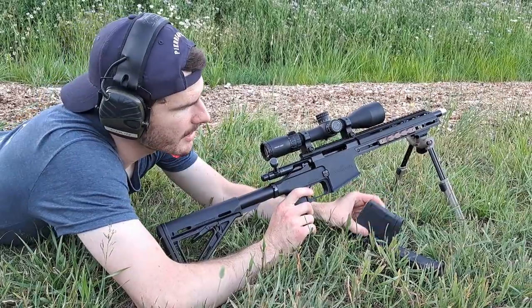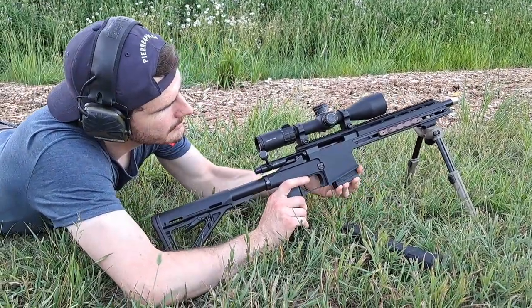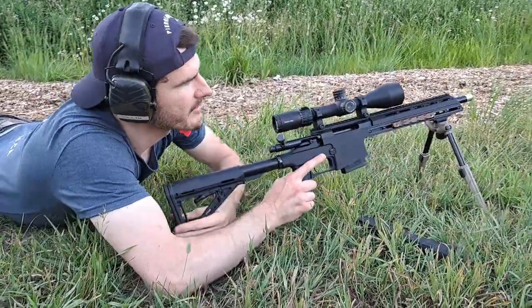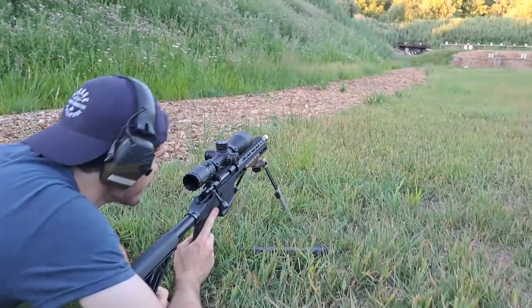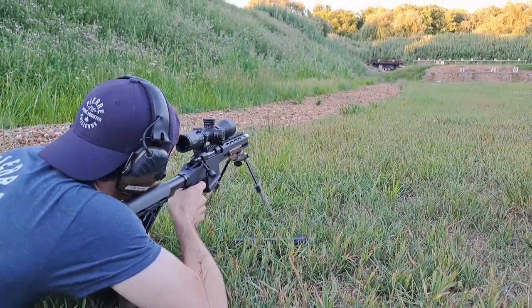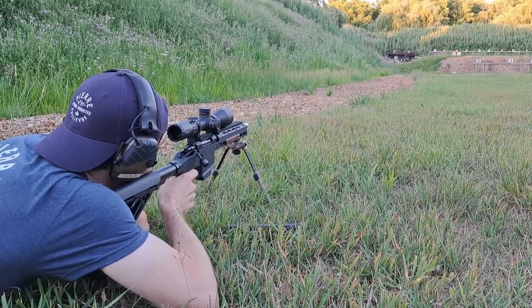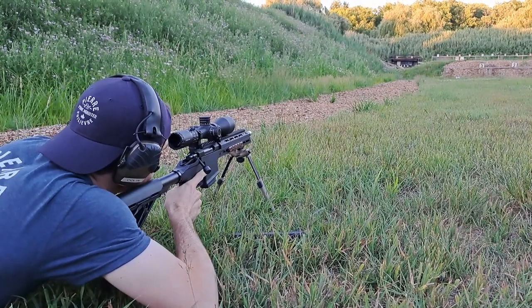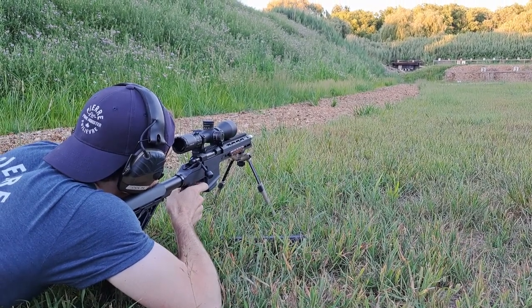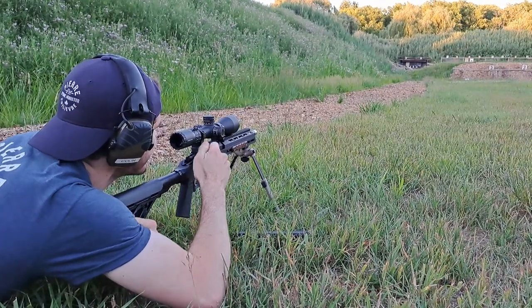We've got to start off with a 10-round pistol magazine. Let's see what we can do with that. We're shooting a steel plate at 100 yards. Wow, that's some firepower.